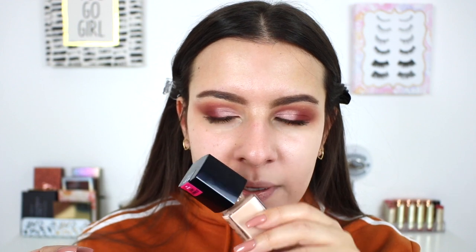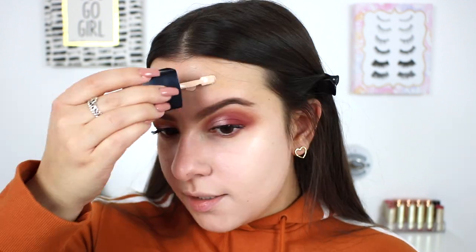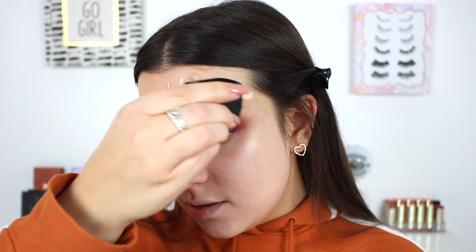This foundation definitely doesn't have as strong a scent as the original. If anything, it has a slight perfumey fragrance, which I don't love, but it's not as intense. It kind of smells like a mild version of the L'Oreal Fresh Wear — more clean than that heavy paint scent the original Photofocus has. Let's go ahead and do a little on my forehead so we can see half the face.